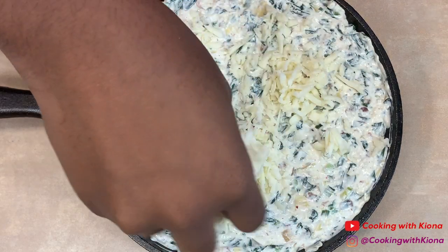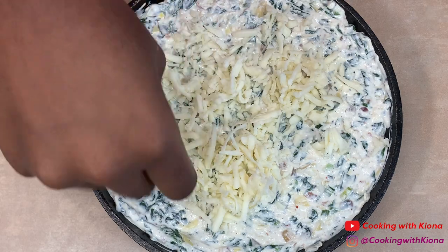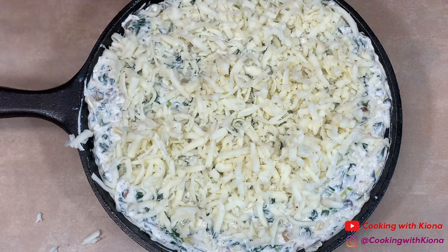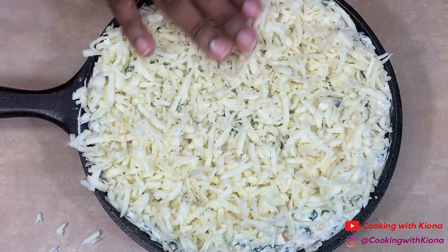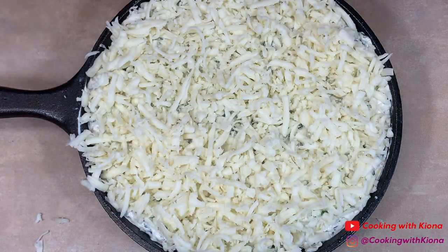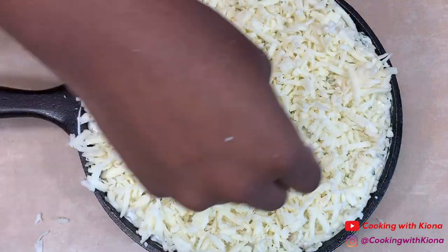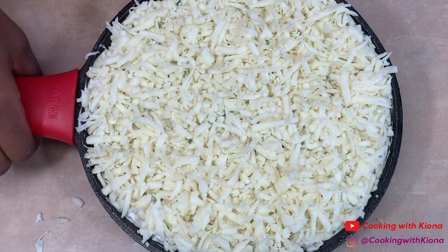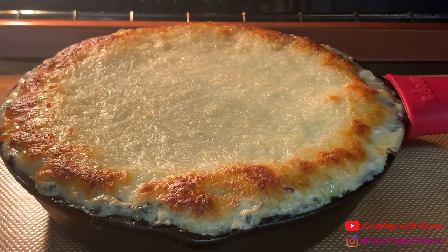Then add mozzarella cheese on top. Bake your spinach dip in the oven at 350 degrees for 25 to 30 minutes.